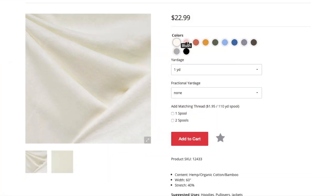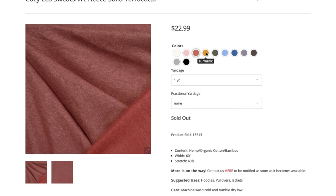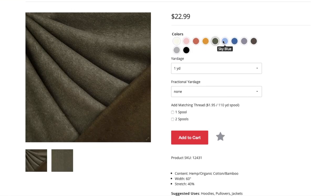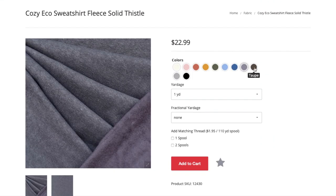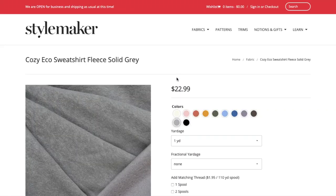This fabric is now sold out, but Stylemaker Fabrics has another sweatshirt fleece that is very compatible in weight. The one I used was a cotton poly blend, and this other one is a bamboo cotton and hemp blend, so it will be even softer than mine — and there's nothing wrong with that. Plus, check out all these amazing colors it comes in.